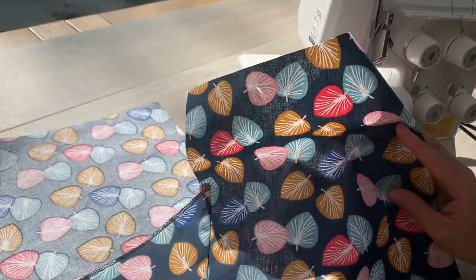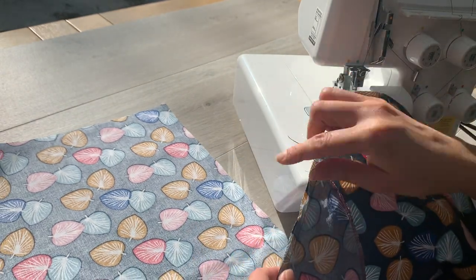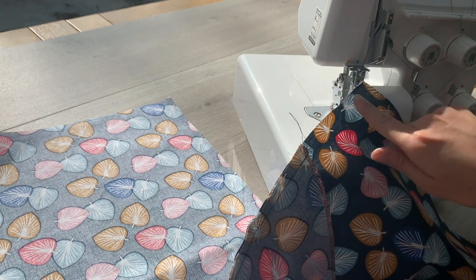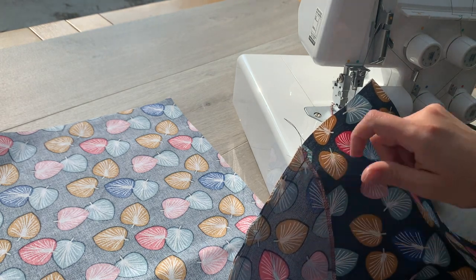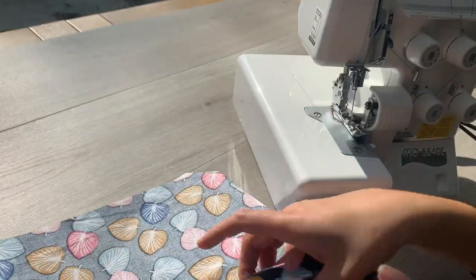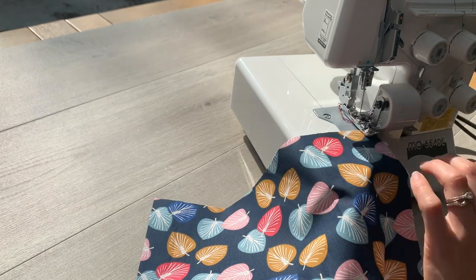I've now attached all four of my pocket bags to all four of the outside legs of my trouser legs. The next thing to do is to finish off that outside leg seam by either zigzagging or overlocking — I'm going to overlock mine. I'm just going to go all the way down, and when I get to the bit where the pocket is attached, I'm going to be attaching both together, so you've got one nice, evenly finished, overlocked seam that's not going to fray. I'm going to do this on all four of the outside leg seams.